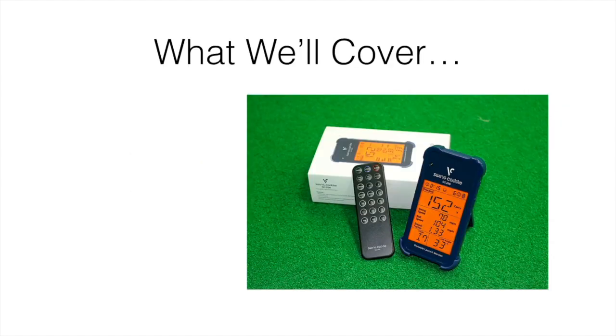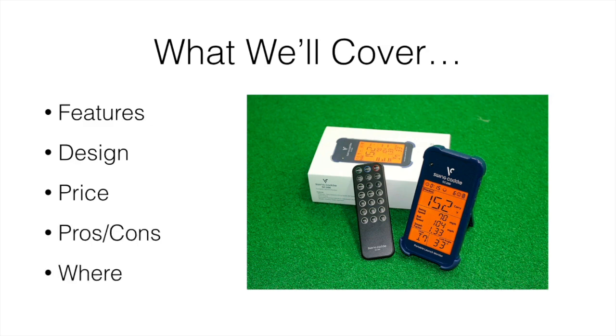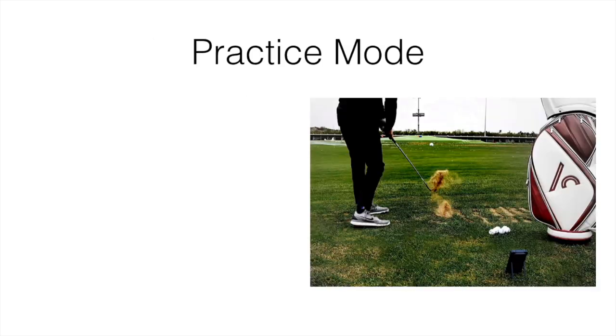What we're covering in this video is all the basic features — the design, how it actually works, the price, the pros and cons, and where the best place is to actually buy one for yourself.